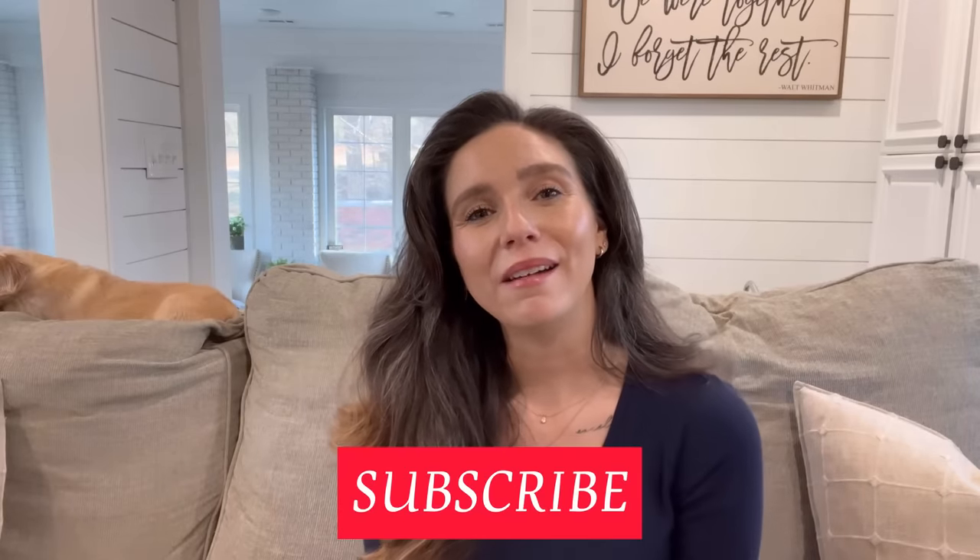I have no idea how many options I actually gave you, but I hope you enjoyed this, found it informative, and it gave you some ideas for budget-friendly meals for you and your family. If you love these kinds of videos, make sure you stick around, hit that subscribe button, smash that thumb on the way out, and I'll see you in the next one. Love you, mean it — bye!